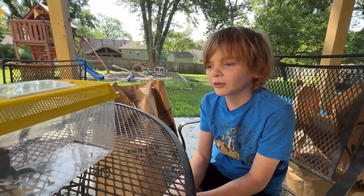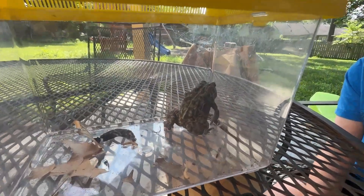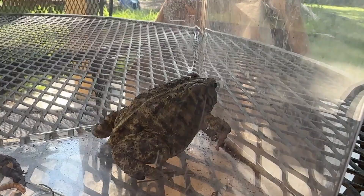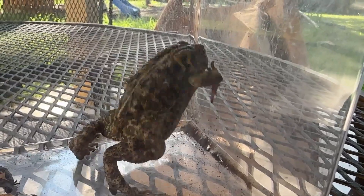An American toad that looks like a different type. We're going to talk about this in a second. This is a toad. Now, we know — we're pretty sure this is an American toad. And how do we know? There's a couple ways that we know it's an American toad.